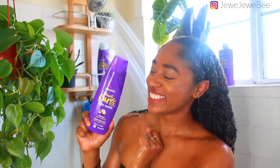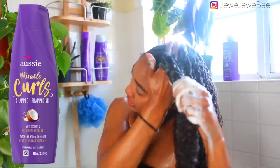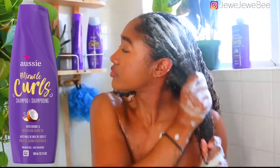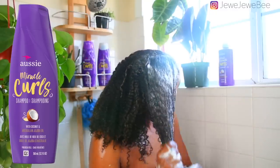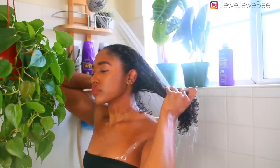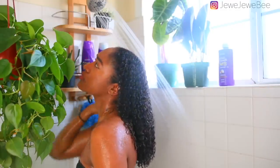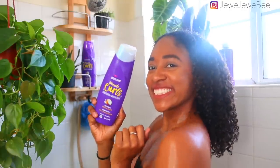I'm going to be using Aussie's Miracle Curl Shampoo. This is a gentle cleanser infused with coconut oil and jojoba oil, and it smells amazing. I'm just gonna lather that all throughout my scalp and my hair. I like to cleanse my hair because I don't want to spend all this time doing my hair just to have product buildup and flakes. I make sure to get the length of my hair and then spend time rinsing it all out.